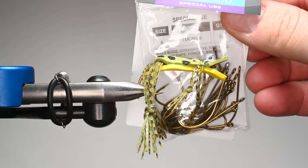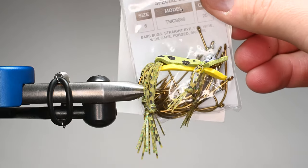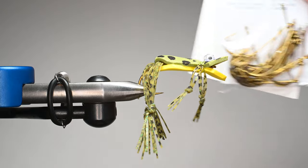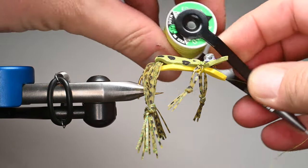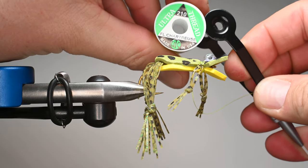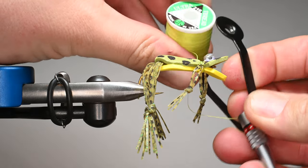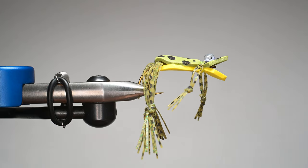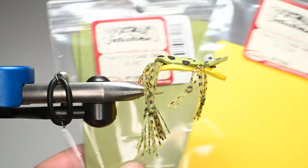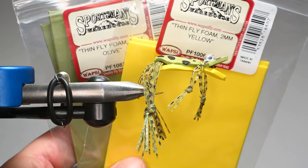Let's get started. This is a TMC 8089 — it's the perfect hook for this, and I believe it's the hook that Tony recommends as well. I tie them in fours, sixes, and eights. We're going to be using some UTC 210 thread. We need a heavier thread when tying this foam so that we don't cut it, because it is a two millimeter foam.